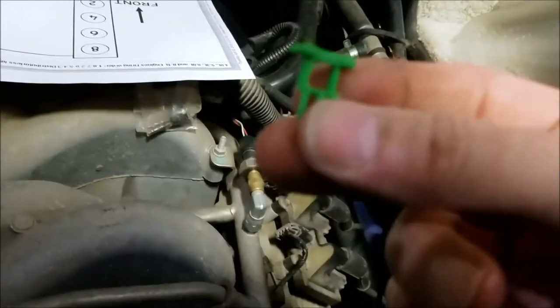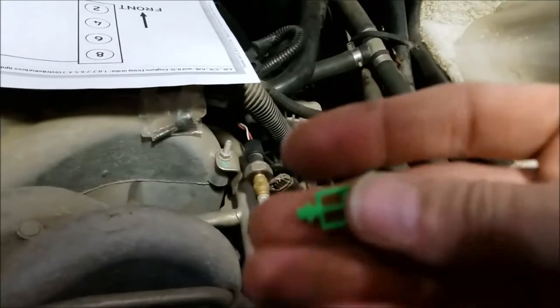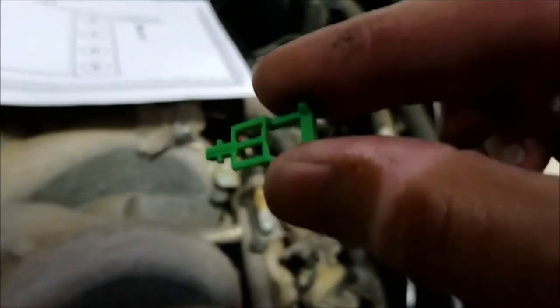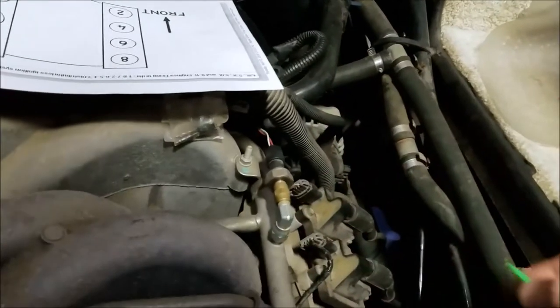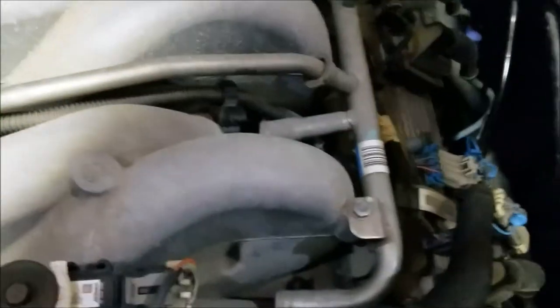To get these injector clips off, they're a real pain. You've got this little green clip, and it needs to come completely out — you think when you just pull it up one click it would release, but it still won't. I had to get it completely out, then push the little tab to get it loose. You just have to squeeze and wiggle back and forth and keep playing with it until you get it off the connector. Just take your time, be careful, and you'll eventually get it off — you don't want to break those connectors.